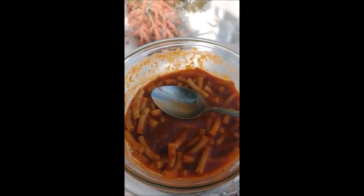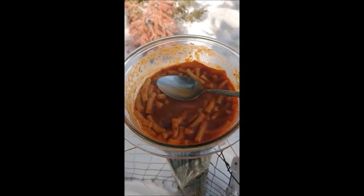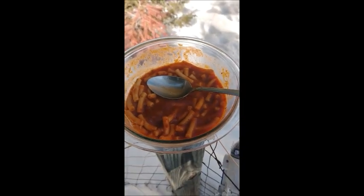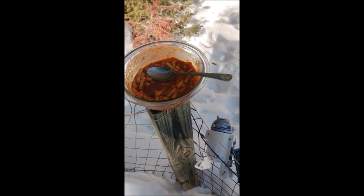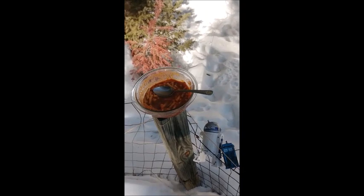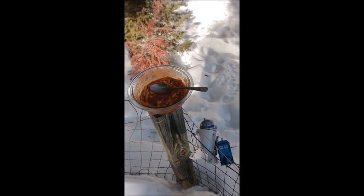I don't like long-winded reviews, so I'm going to go ahead and finish this up, go back inside, and give you the closing statements on what I think about this beefaroni throwback review.